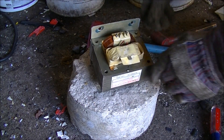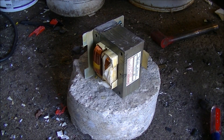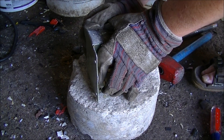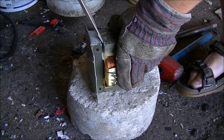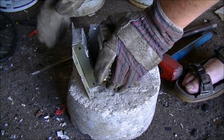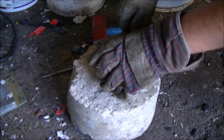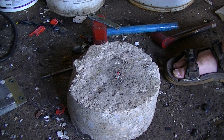I think that's it — yeah, it's cracked all the way through. Now I'll just pry it apart. And now we go back up to the workbench.